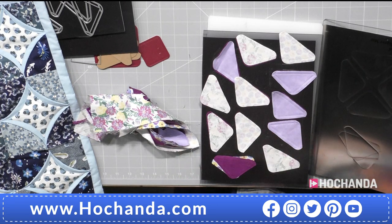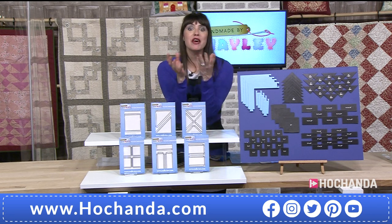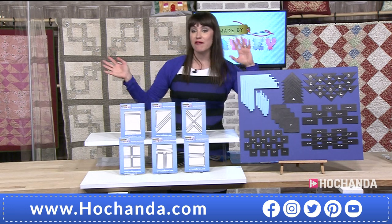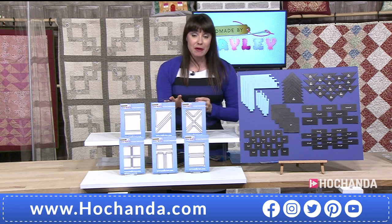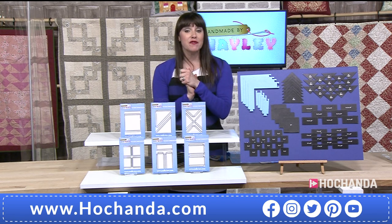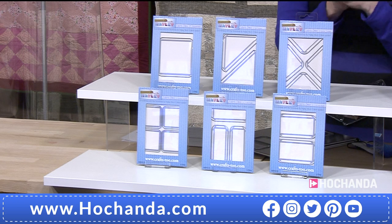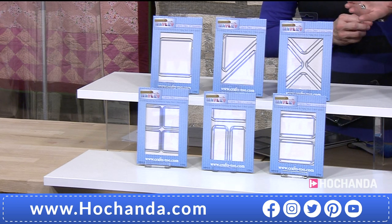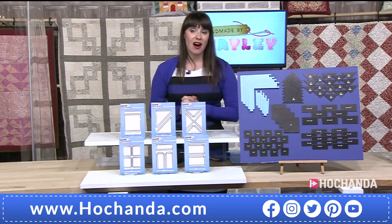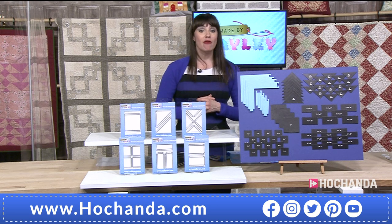These dies are really really good — a real time saver. The bit you want is the creativity bit, sewing those pieces together and making fabulous blocks. For the one day special: £69.94, or two payments of £34.97. You've got 17 dies in total, thicker dies that go through several layers of fabric. Item number is 144345. Any questions, send them to studio@tachanda.com or pop them on Facebook.